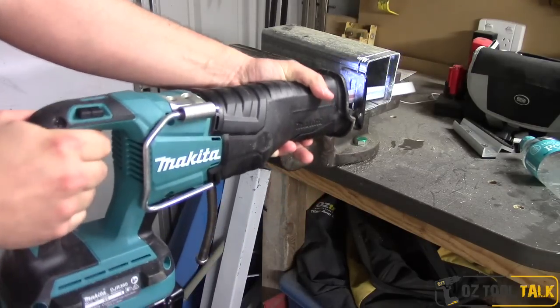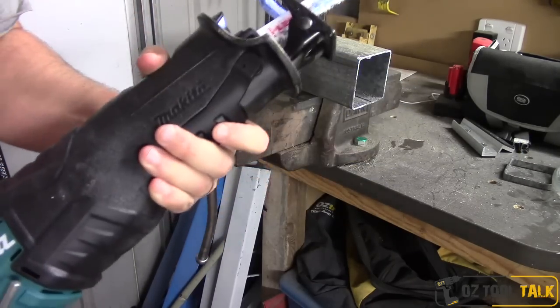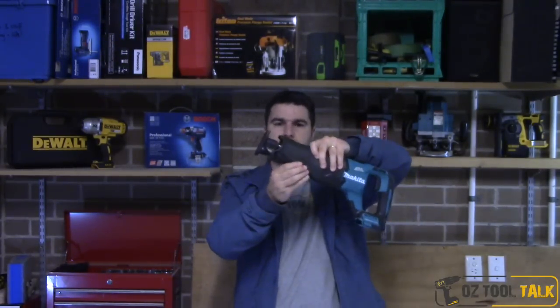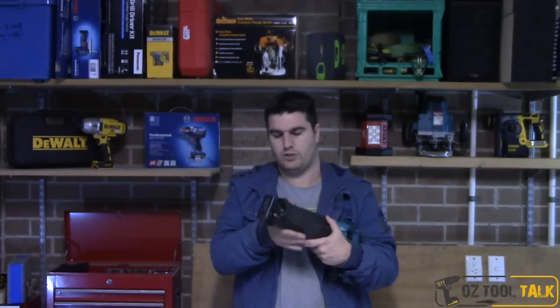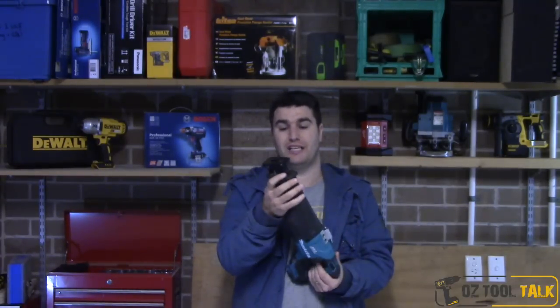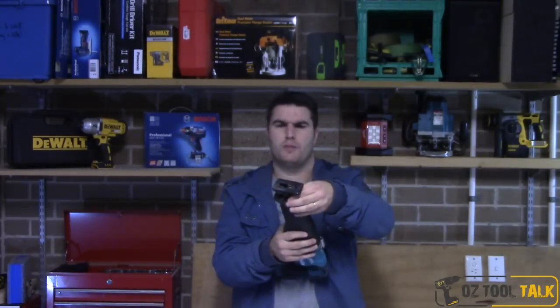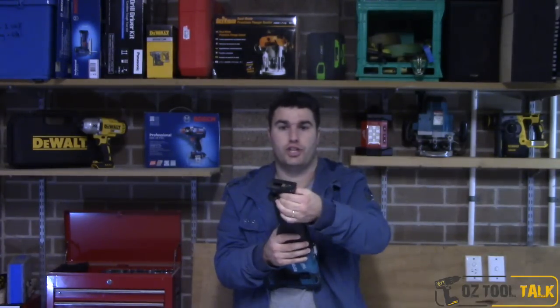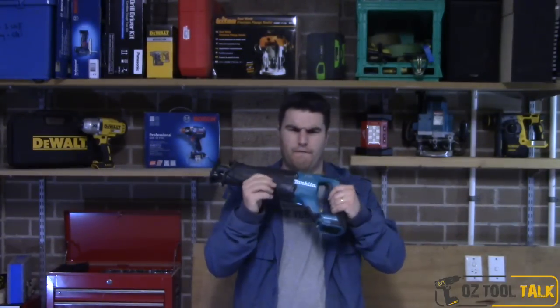The handle is also quite ergonomic — you've got a big trigger right in line with the cutting direction of the blade. Right at the front of the tool there's a little lever that you pull out from the bottom of the handle, allowing you to adjust the shoe — it's got a few settings to push that back and forth. The blade holder is like an SDS-style holder, much like a jigsaw — you just twist the piece and it ejects your blade, then you push your next blade in one-handed. Quite convenient and easy.